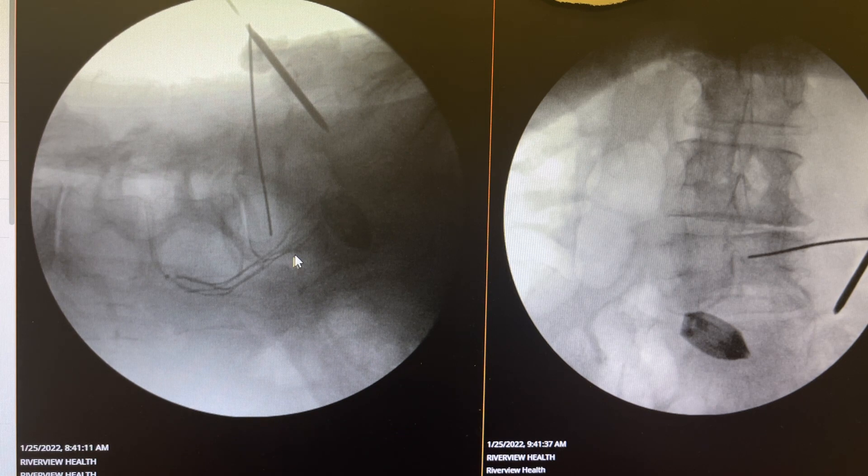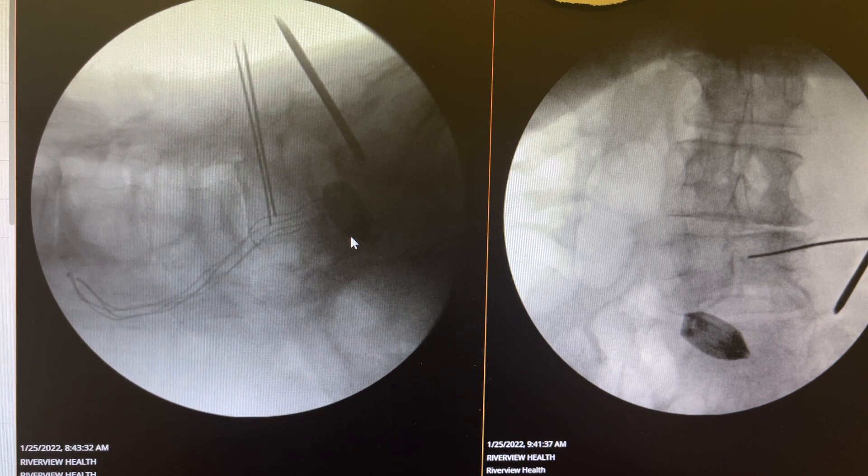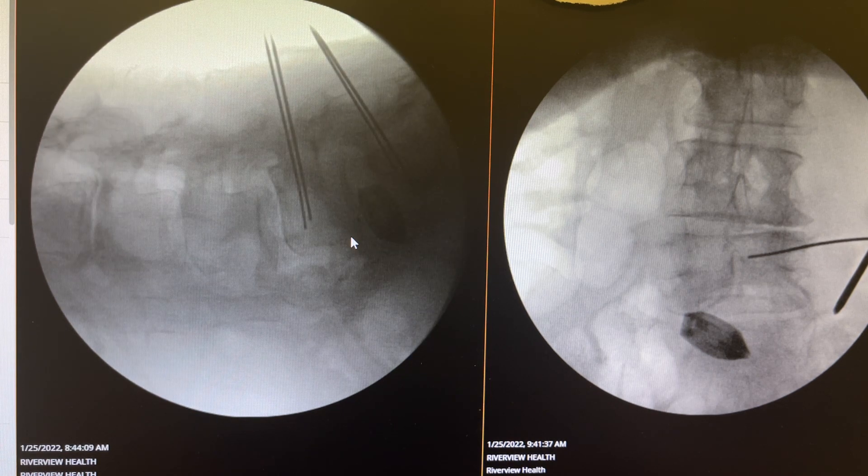The cage is positioned in a strategic location for the best correction of deformity, and as you see it is very anterior to create as much lordosis as I can reasonably produce.